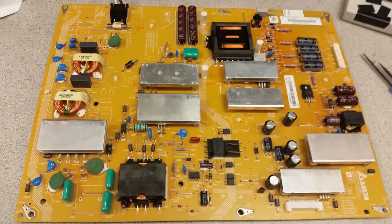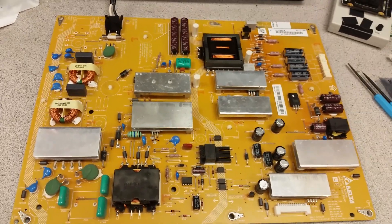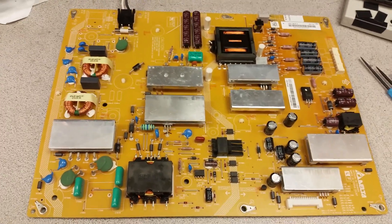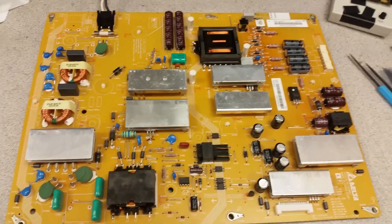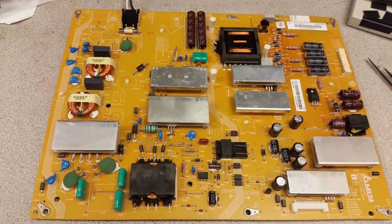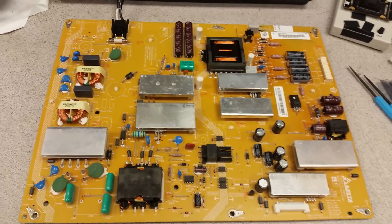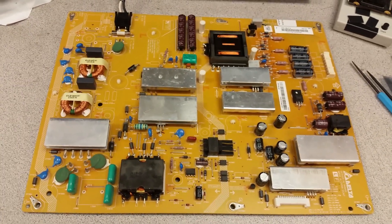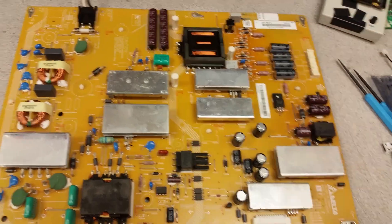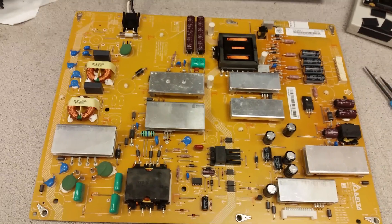I've explained in other videos why: it is really rare for a power supply board to fail under load but pass a bench test. It's not impossible — maybe about one percent of the time — and we do test under load when we have good reasons, namely a customer coming back saying the board works fine but when they turn it on they lose standby or it starts clicking. Then we do that if we can.